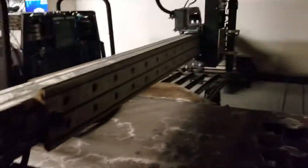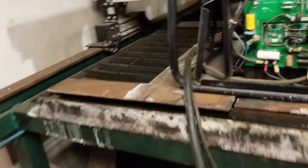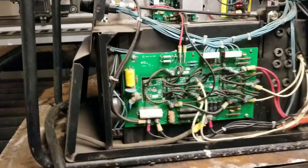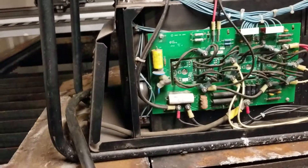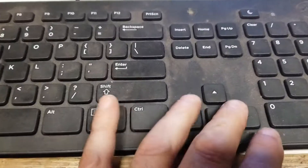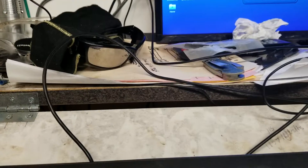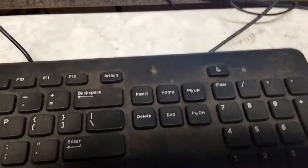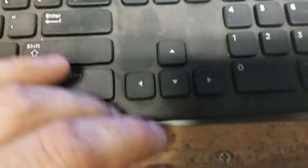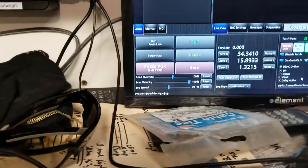Everything is put back together, the machine homes like it's supposed to, but I noticed an issue yesterday. When I started jogging the machine around, I noticed it was pausing and hesitantly starting and stopping while I was pressing the keys. Your direction pad jogs X and Y, and page up/down jogs Z. I was having no issues with Z — only with X and Y. There was no rhyme or reason to it. I thought it might be a setting I had tripped, maybe I had changed the jog type from continuous to something else.